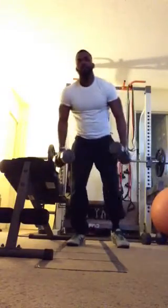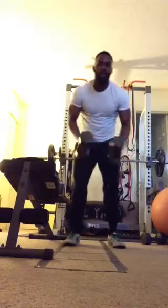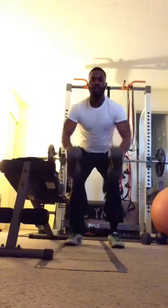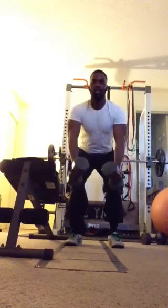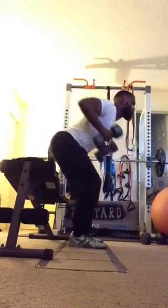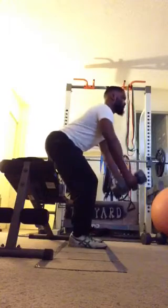Now we have bent rows. Same thing — you can use a dumbbell, water, or a straight bar you have in your house. Going to have our chest out, bend about 45 degrees, and we're just pulling out in front, pinching our shoulder blades back together. Slight bend of the knee. Squeezing.